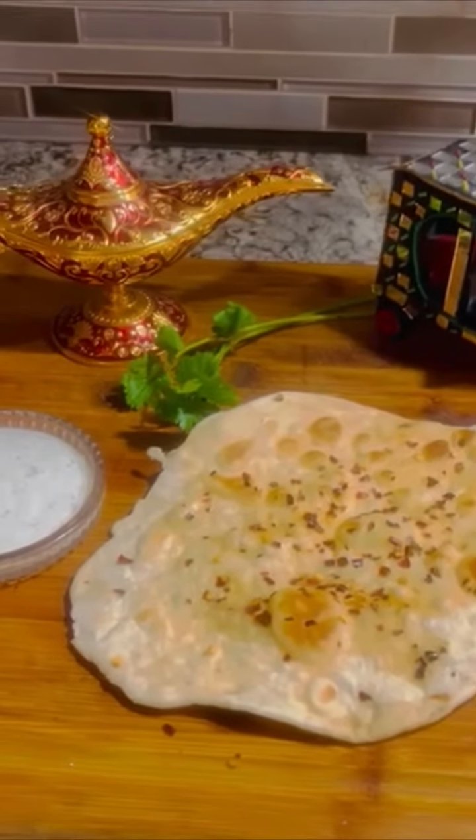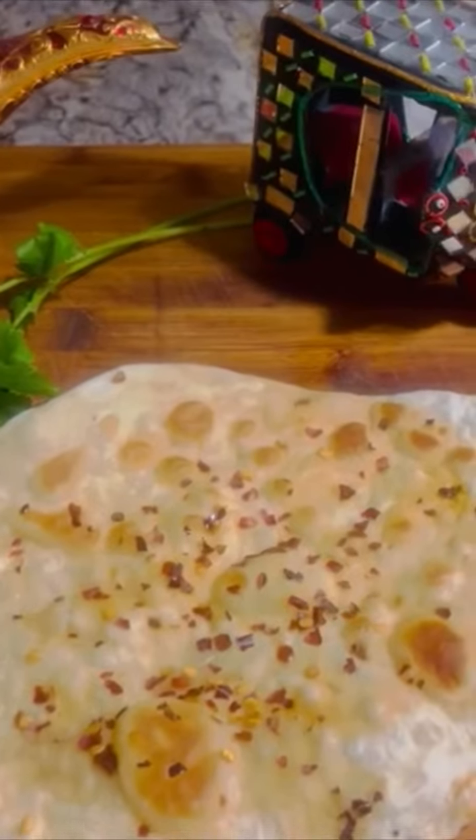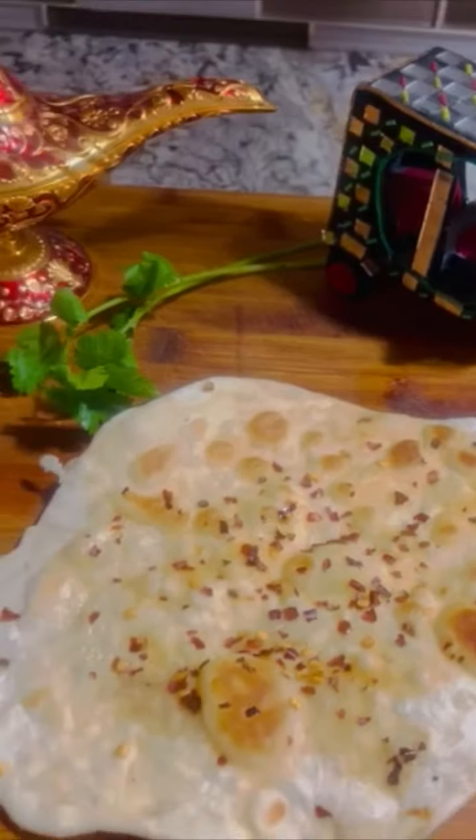Want something delicious and spicy but also simple? I have the recipe for you. Today, I'm going to teach you how to make a chili flake naan. The ingredients I used were dough, butter, and chili flakes.